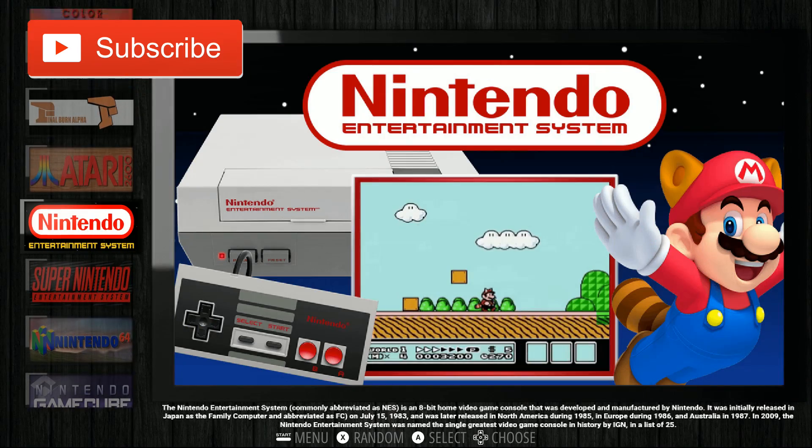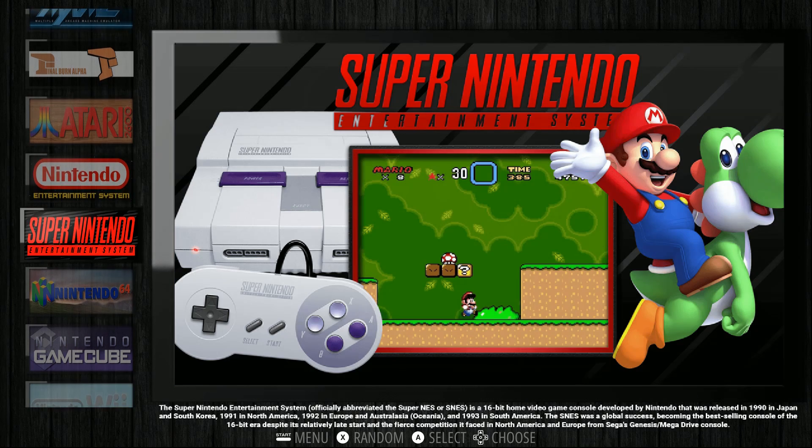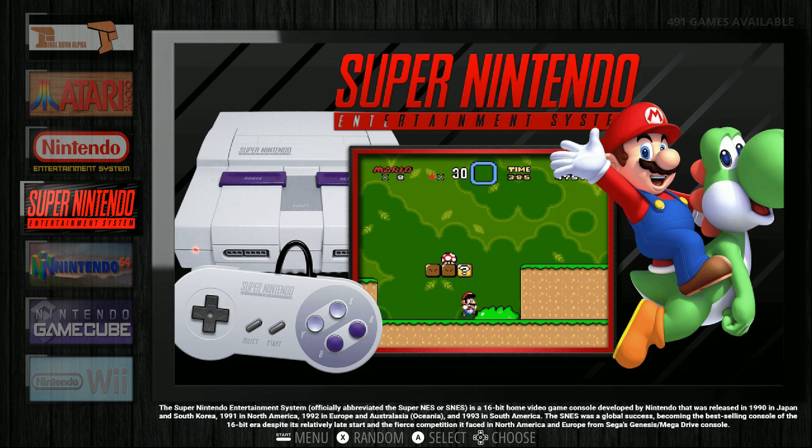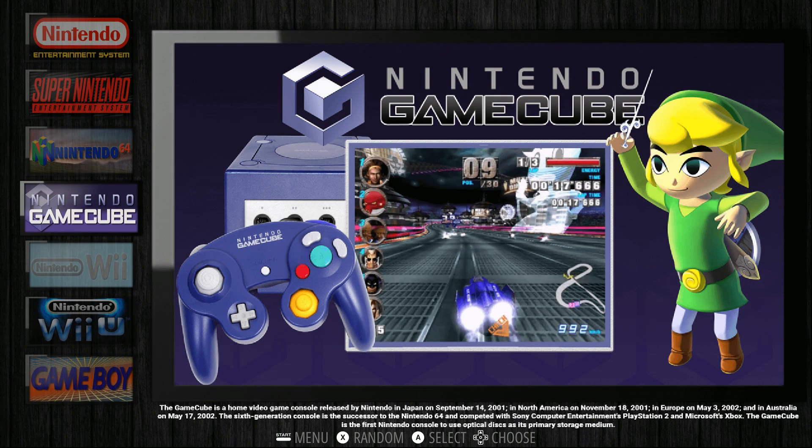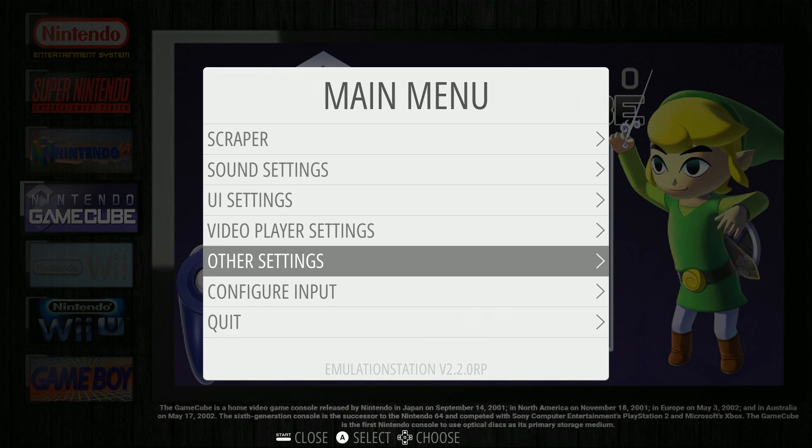On first boot you can see it runs great. You can run it windowed or full screen - just launch the file. Do not click the emulation station button; click the emulation station launch button for full screen, and then it boots up first try. My Xbox 360 controller already worked.